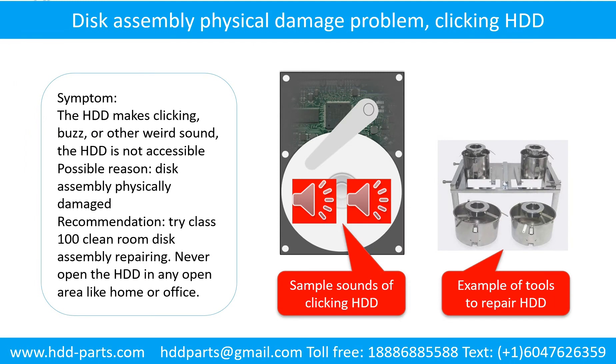Disk assembly physical damage problem — symptom: the hard drive makes clicking, buzzing, or other weird sounds, and is not accessible by any computer. Possible reason: disk assembly is physically damaged. Recommendation: try Class 100 clean room disk assembly repair. Do not open the hard drive in any open area like a home or office. The following is the sound from a hard drive that experienced disk assembly physical damage.